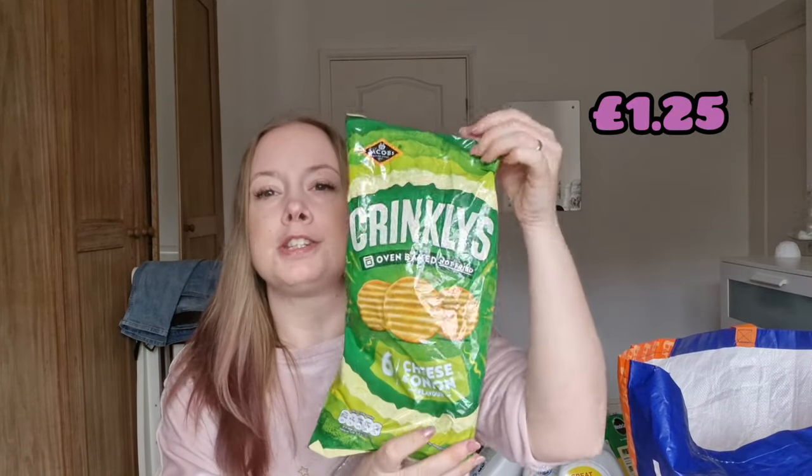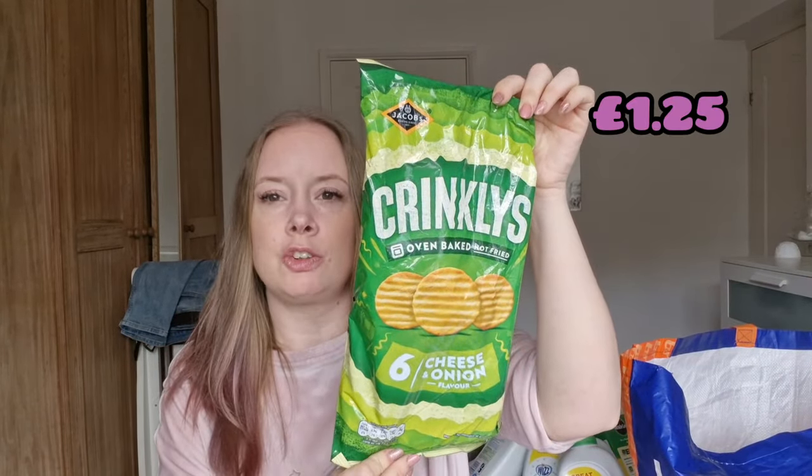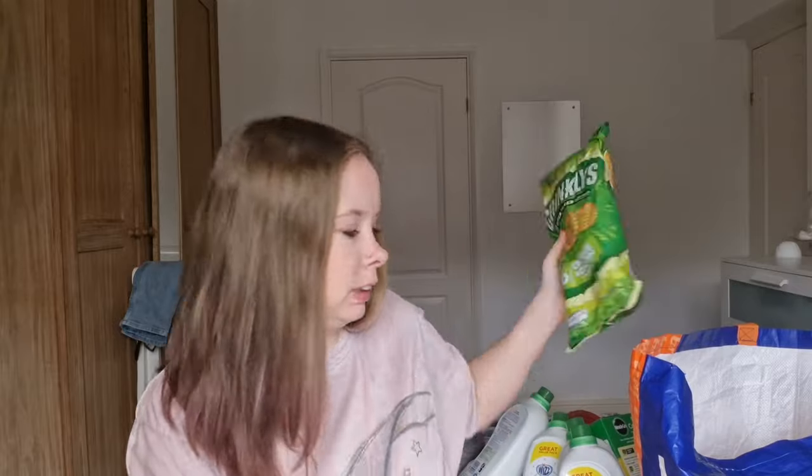We have some cheese and onion crinklies — these go in the snack cupboard for packed lunches. I try not to let the kids have these during weekends and half term because they are portion-controlled packets. For when we're at home I like to buy the big packets and put some out on their plate rather than use lots of packaging. For packed lunches, that's what they're for.